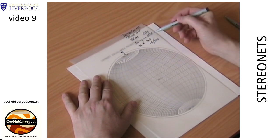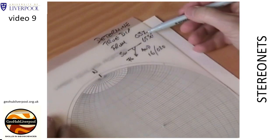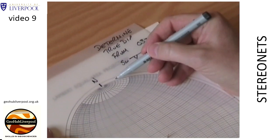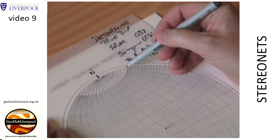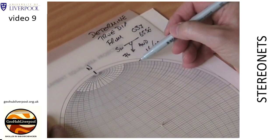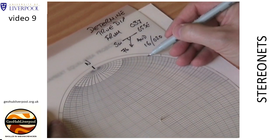Count 37 degrees around the primitive circle. Remember heavy lines are at 10 degrees and subdivisions are at 2 degrees, so count 10, 20, 30 plus three and a half smaller divisions to show where 037 degrees lies. Mark on the tracing paper the strike of the plane.